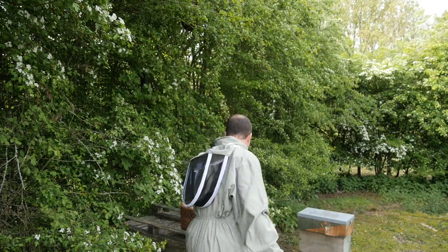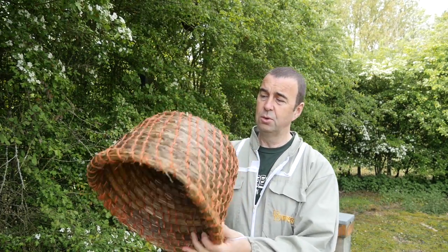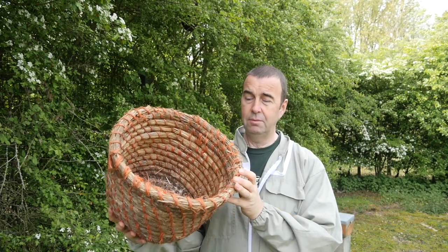We'll take the camera up to the swarm, which is just above my head, and then we're going to shake them into a skep — this quite old one here. We'll shake the bees into it, turn it upside down onto a sheet, leave it for the bees to settle for the rest of the day, then come back this evening and put them into either a nuke or a full-size hive.